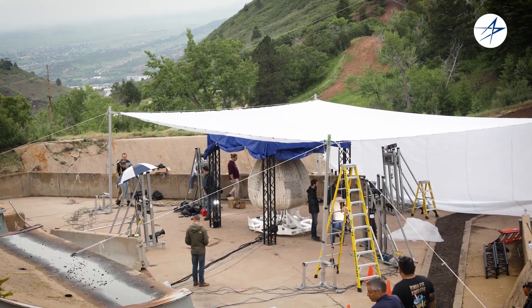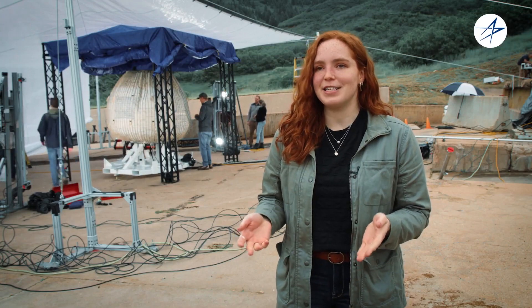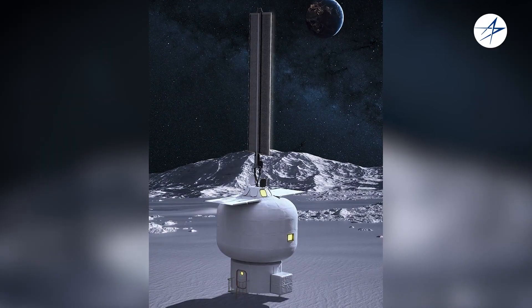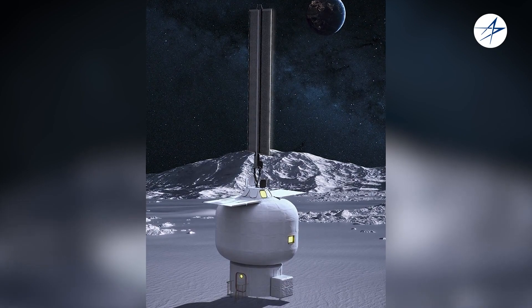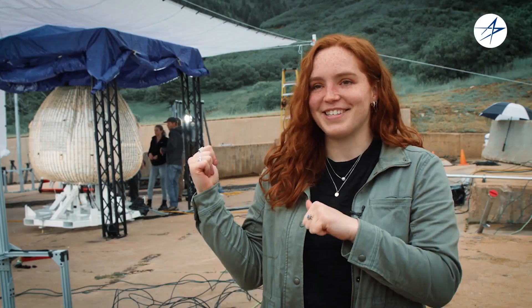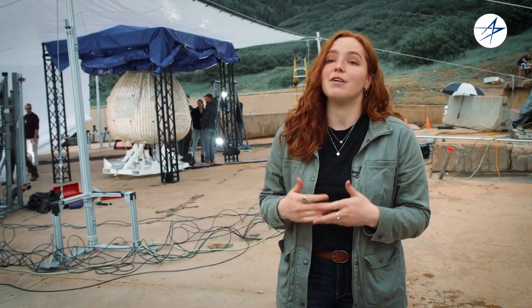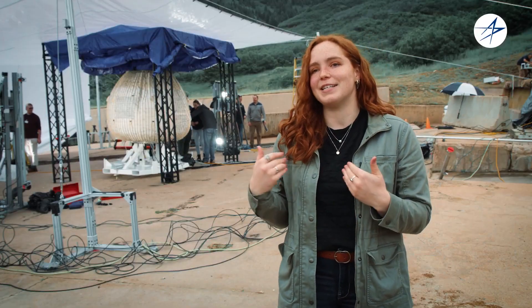This test is just one step in an entire certification process to allow our habitat to be used in space and be lived in by astronauts. What comes next includes a full-scale burst test — scaling this up and bursting it at the full scale that will be flown — so that we can get an estimate of the lifetime of the habitat before we send it to space.